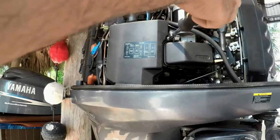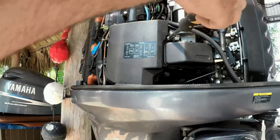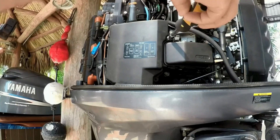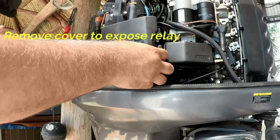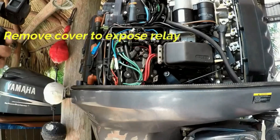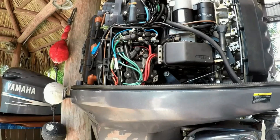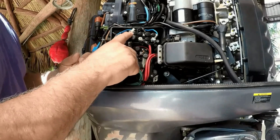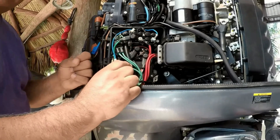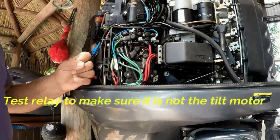This is a repeat video due to demand, as the audio on the previous videos was not good enough. I want to make sure we give you a good audio experience so you can do the job yourself. Now we remove the cover to expose the relay — and there it is. That relay is the important part of this tilt trim system and is usually what goes bad.